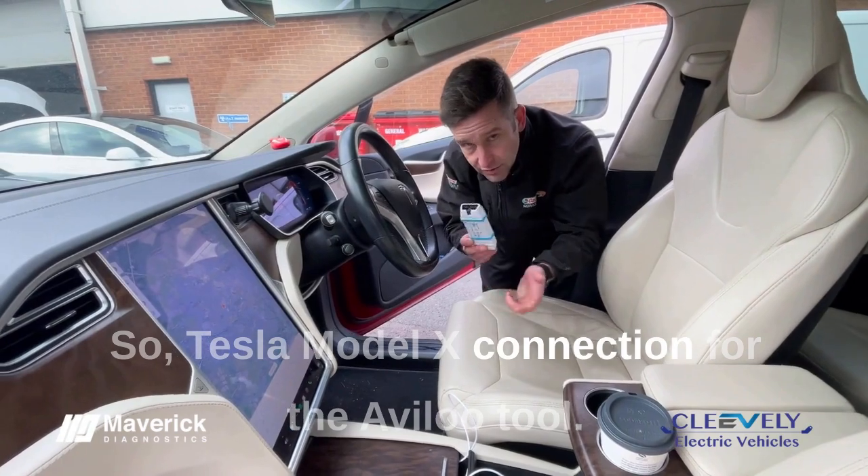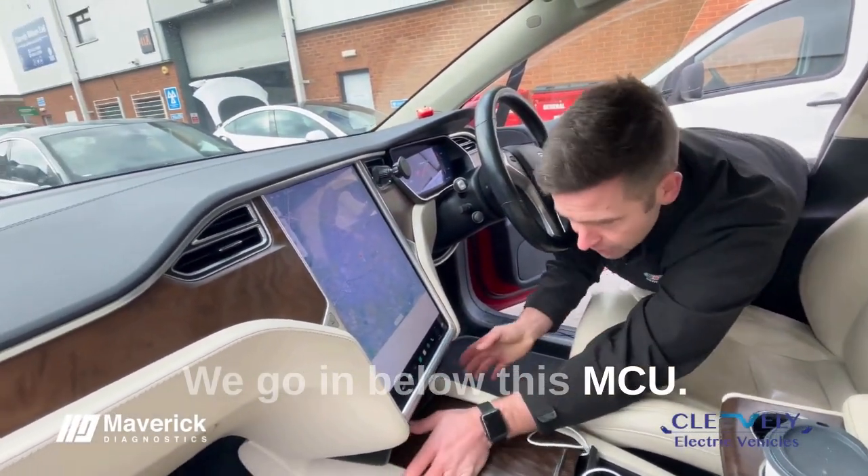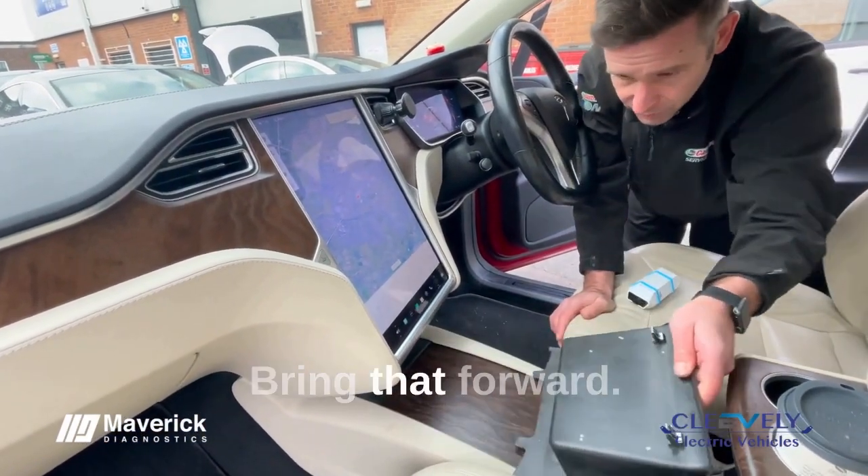Tesla Model X connection for the Avalu tool. We go in below this MCU, same as the Model S really. Drop that down, bring that forward.